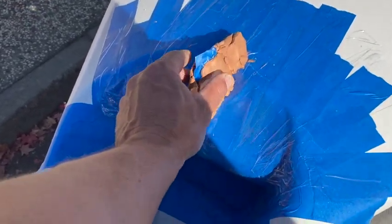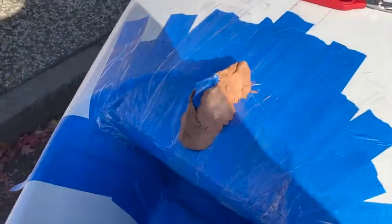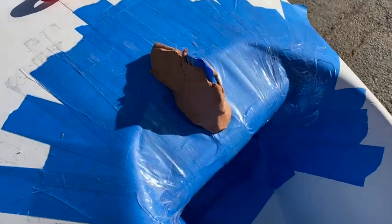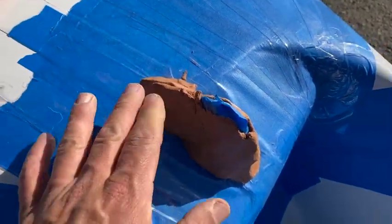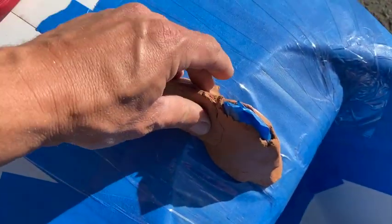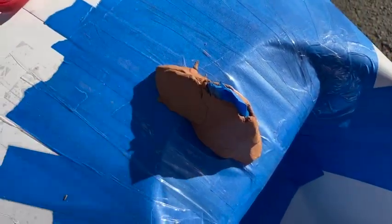Here's my secret weapon: I just happen to have a big glob of clay for throwing on a potter's wheel sitting here in the shop, left over from my former life as a metal sculptor. So I just start putting some clay on here, globbing it on, and then I'll smooth it out to make it a bit nicer so the carbon conforms to it better.